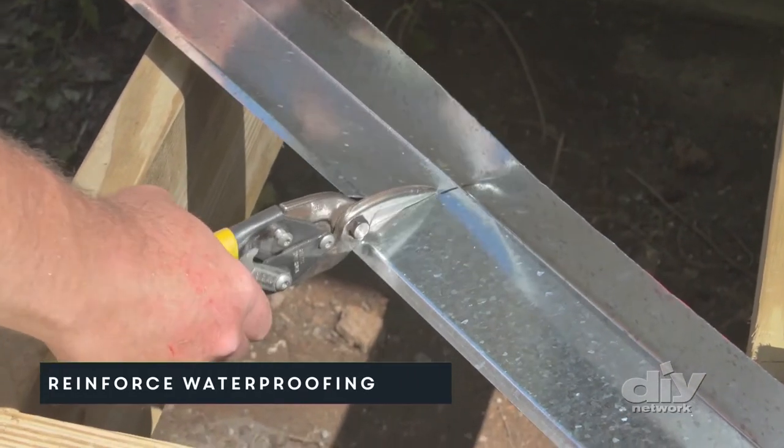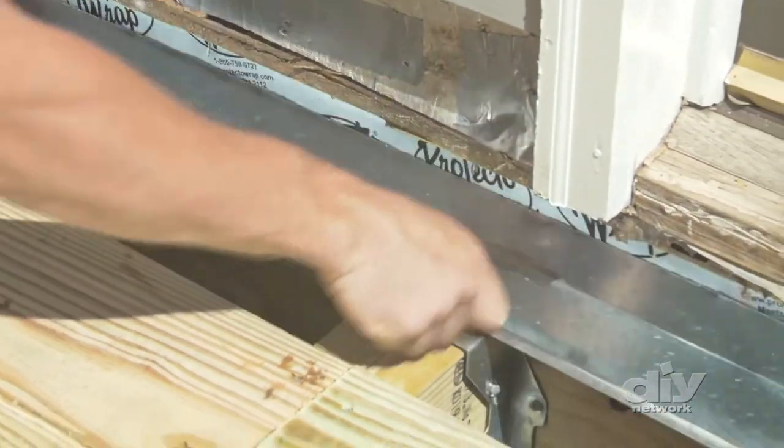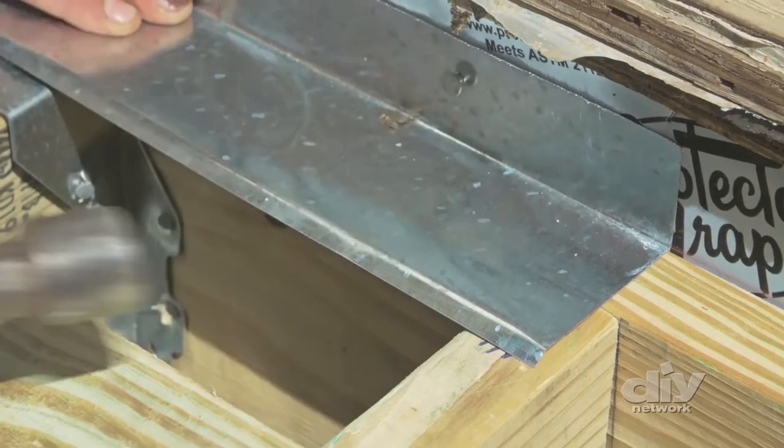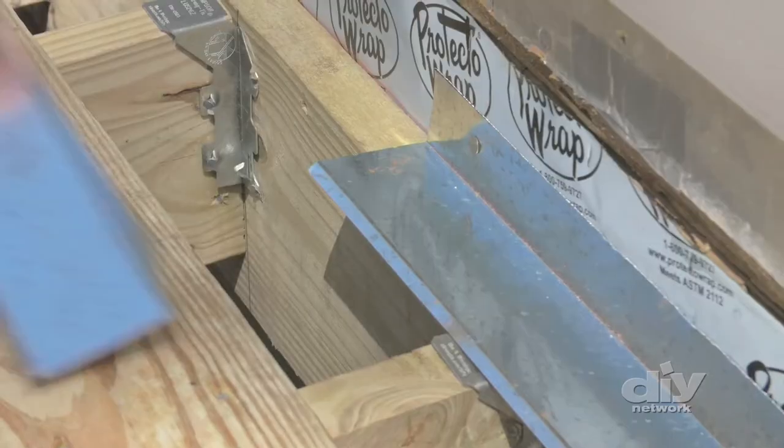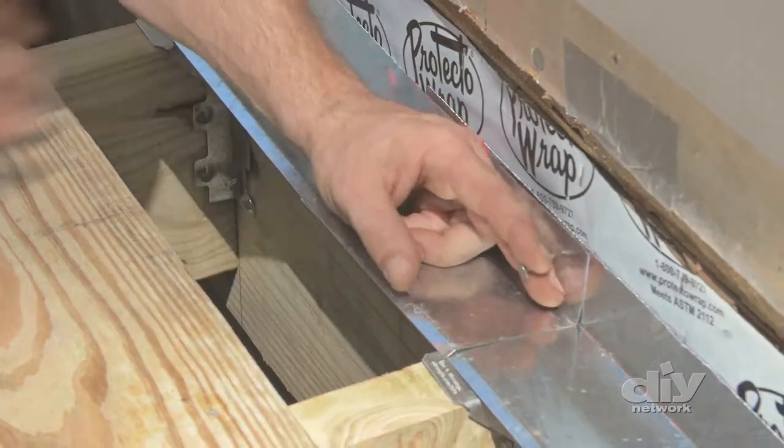The last step is to add pre-bent roof flashing as additional protection against water penetration. Never nail the bottom part of the flashing, as this could allow standing water to seep into the framing below. If you do have to seam two pieces together, make sure you overlap them. Without proper flashing behind and on top of the ledger board, you could be in for some serious water damage and an unsafe deck down the line, so don't skip this step.